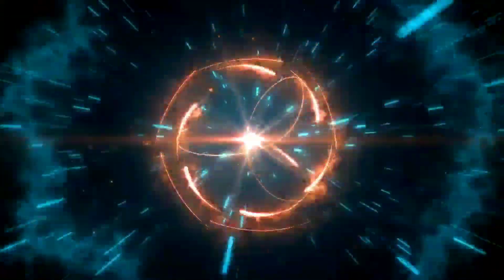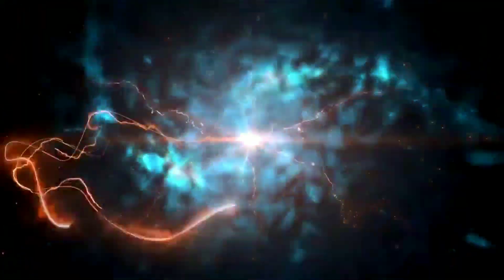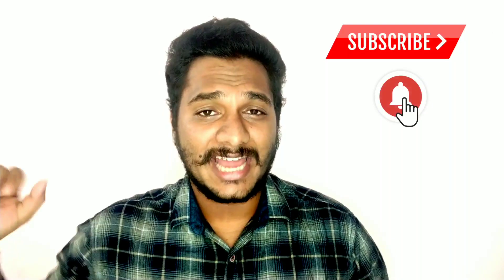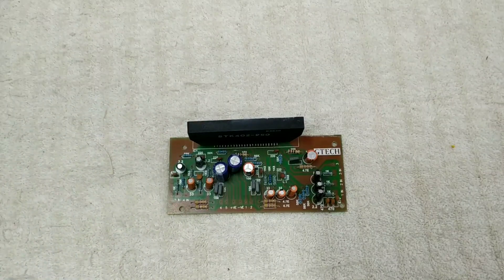Hello friends, once again welcome back. Let's go straight to the video. Don't forget to subscribe to our channel. Friends, let's go to the Amplifier Board.